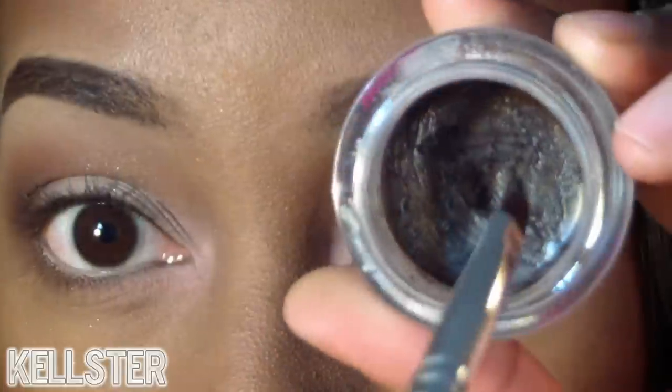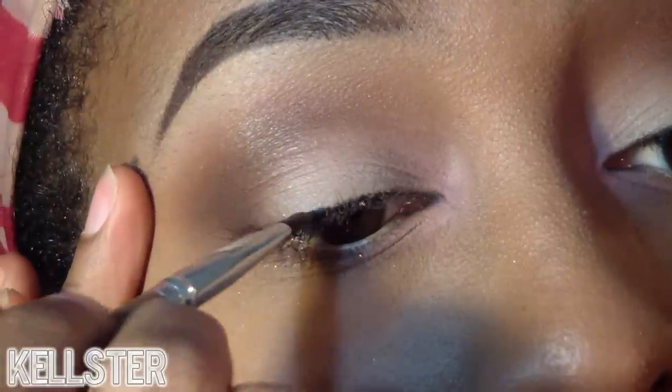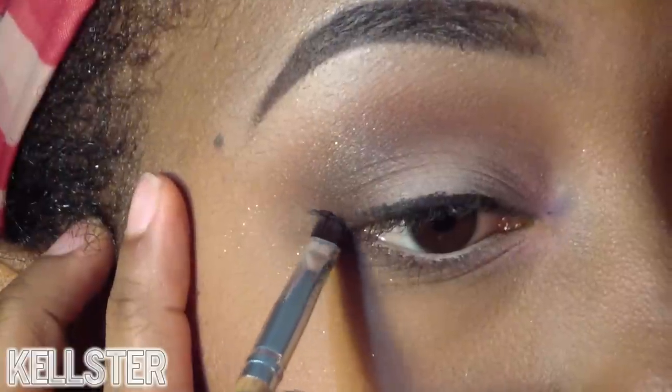To finish this look off, I'm just going to be using a brown gel liner, winging it out just a tiny bit, keeping this look very neutral.